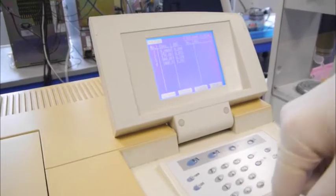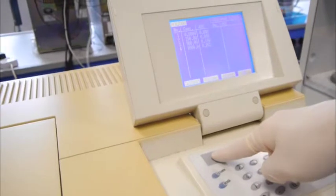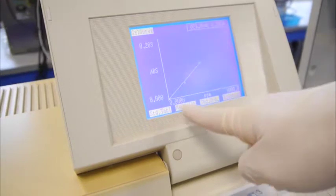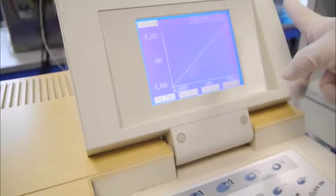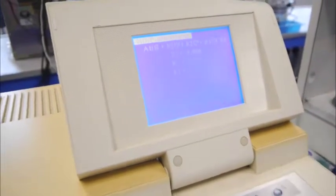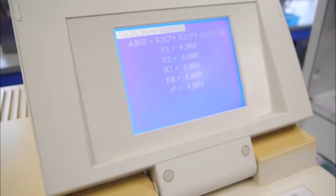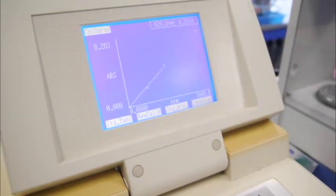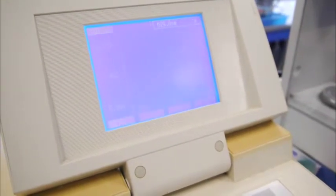Once you have done that, you can view your calibration curve under F1 to check the linearity of your standard curve. If you want the equation, you can refer to the equation and the R value under F4 equation. To return back to the curve or to the measurement, you can press return.